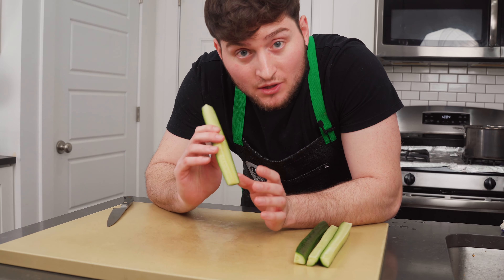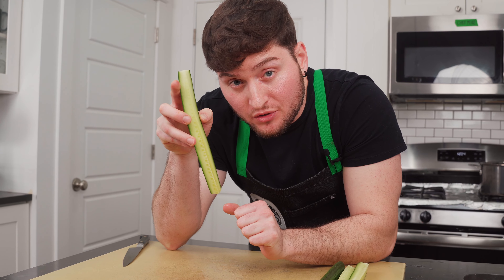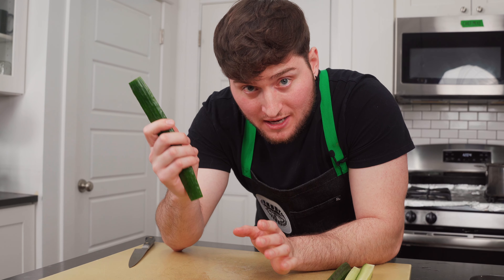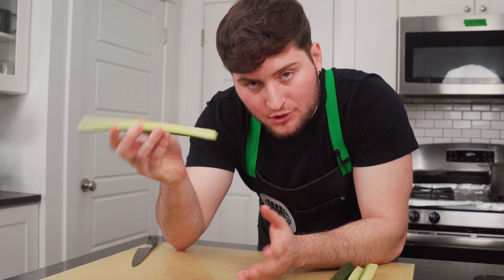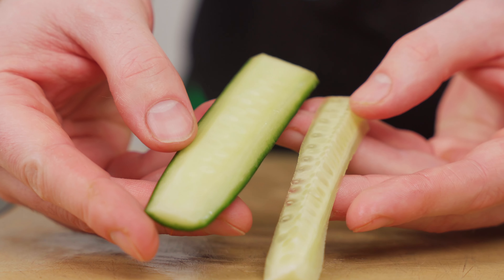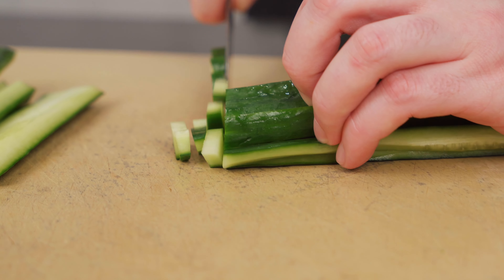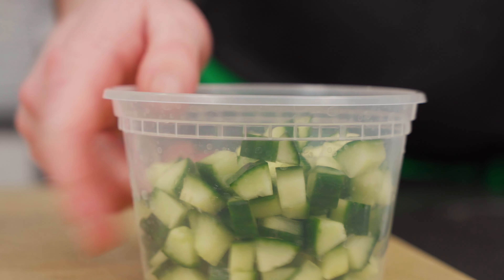Let's prep some veg for the salad. Here I've got some beautiful hothouse tomatoes — we're just gonna quarter these up. Now we're gonna seed the tomatoes. It's going to make the final product a little crunchier and less boogery. Lay the quarters down and use a sharp knife to slice the seeds away. Save those guts if you'd like — they'd be great in a sauce. Then lay the tomatoes skin-side down and slice them to a large dice.